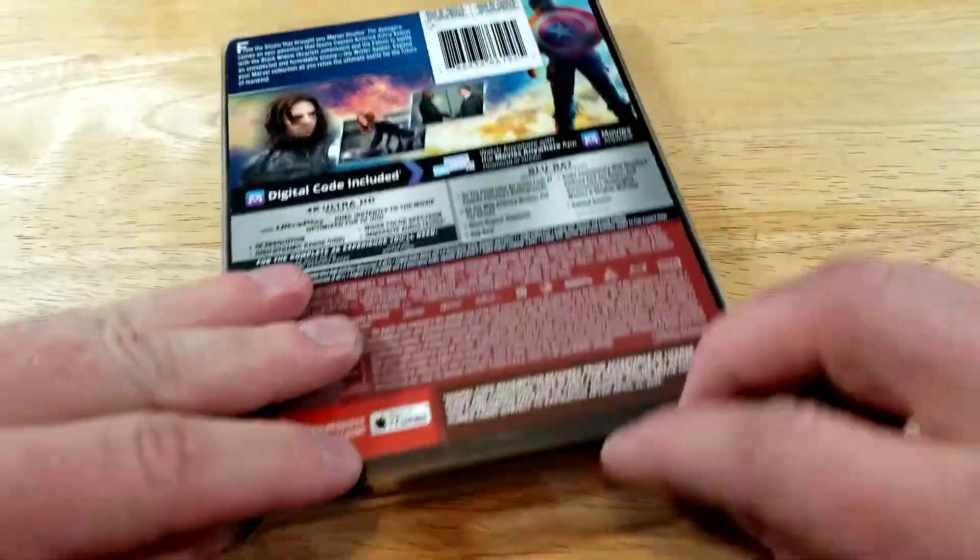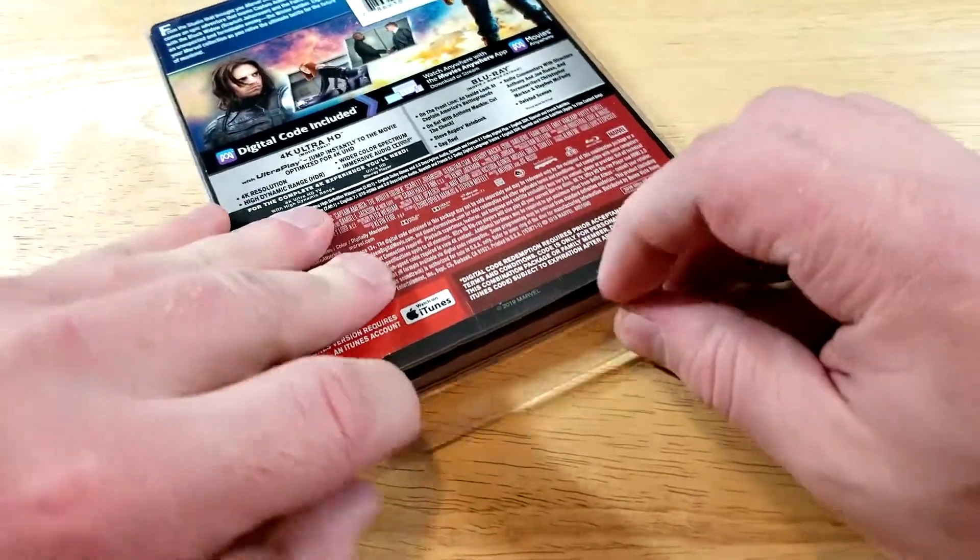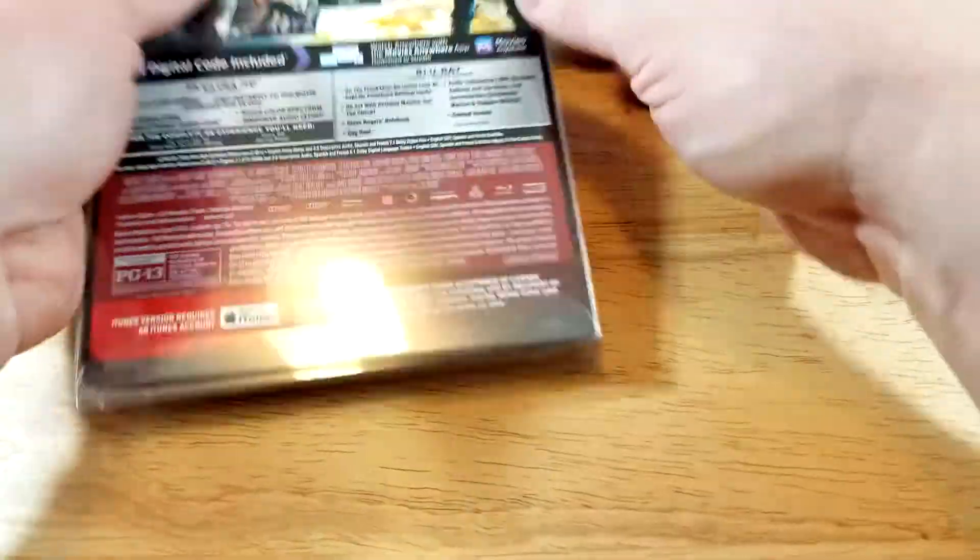People always ask me, so I just always like to mention: I pick up these on eBay — I just search for steelbook protectors. Good for protecting your steelbooks.